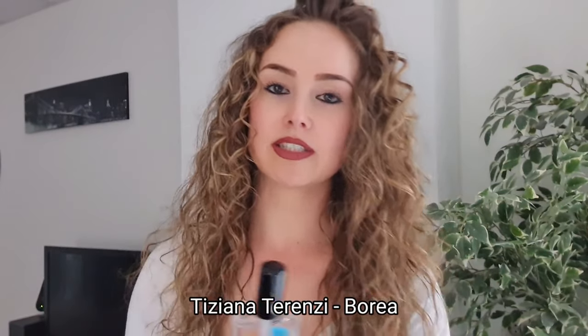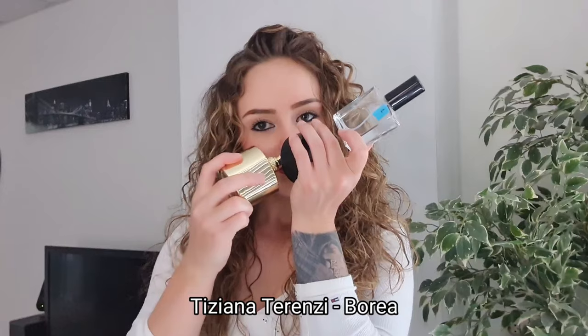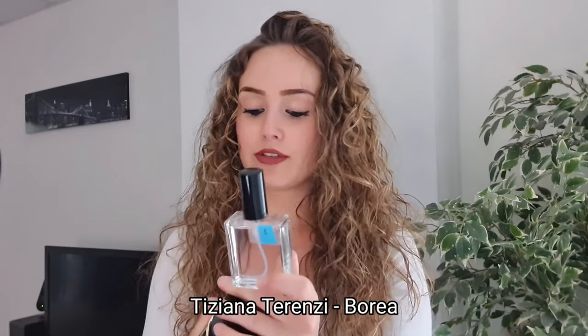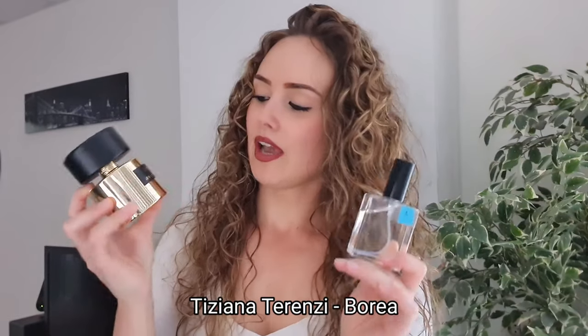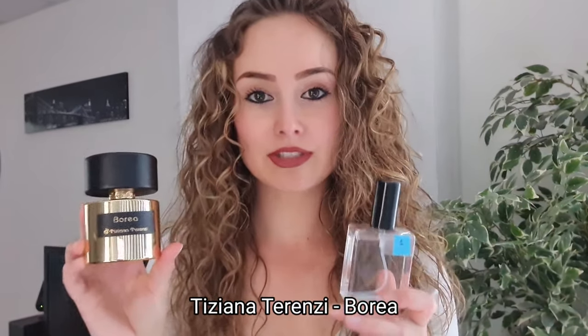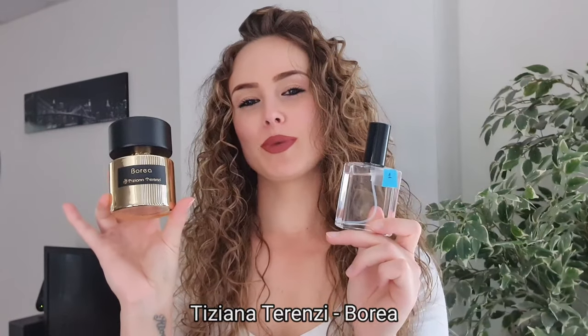And last but not least, I've told you about Borea from Tiziana Terenzi - it didn't project so much but it's a very amazing smelling fragrance. Molecule Number One makes it project. I've told you guys - this is a date fragrance. Your date will smell you, trust me.